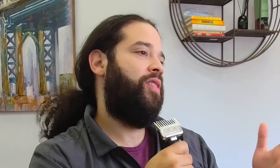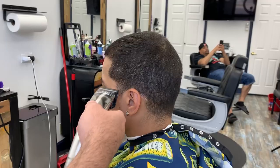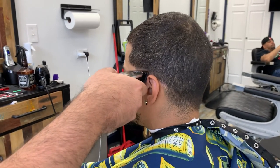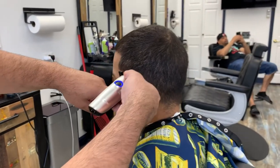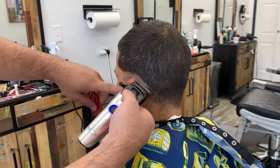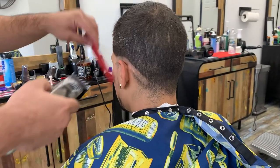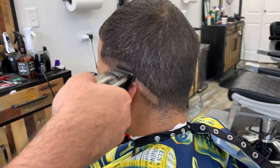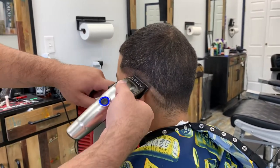By the way, if you guys have gotten into this video this far, please give me a like and subscribe, leave a comment, and let's talk about all these great clippers we're having nowadays. This is a great time to be a barber because we're having so many clippers and trimmers and new tools that are revolutionizing the game. Subscribe, like, and roll the footage. We'll see you next time. Bye.